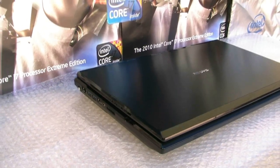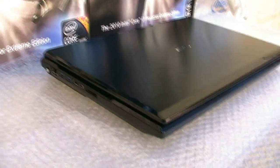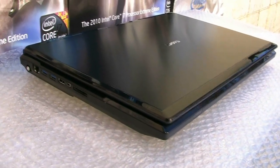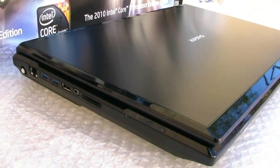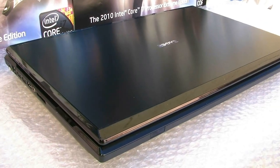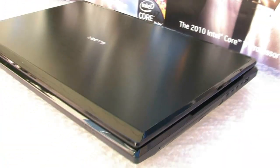Hello everybody, this is baby hemi from the forum from LPC Digital. Here's a little look around on the exterior of the new Sager NP8170. It's a real beauty — has that same brushed metal look as its big brother, the 7280. You can see it's very clean, very well-defined in its lines, and just a real beauty.